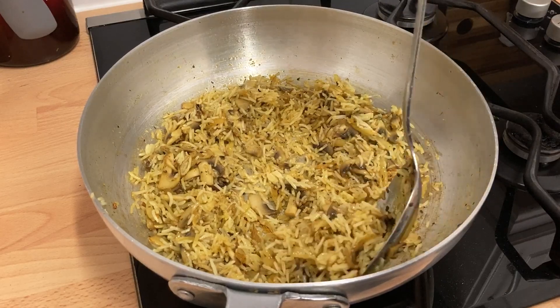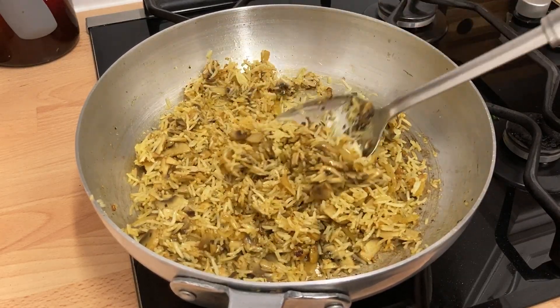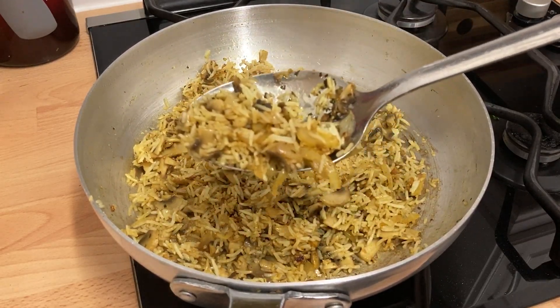This dish is perfect as a side or as a meal on its own. Serve topped with green chillies if you want to ramp up the heat.